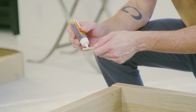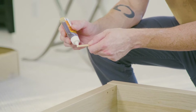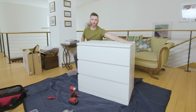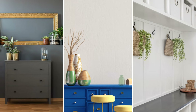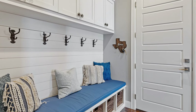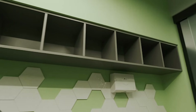Just be sure to use the appropriate type of glue and follow the manufacturer's instructions carefully. Consider modifications or IKEA hacks. IKEA furniture is designed to be functional and versatile, but that doesn't mean you can't add your own personal touch. Simple modifications, such as adding custom hardware, painting, or even repurposing components, can transform a basic piece into something truly unique.